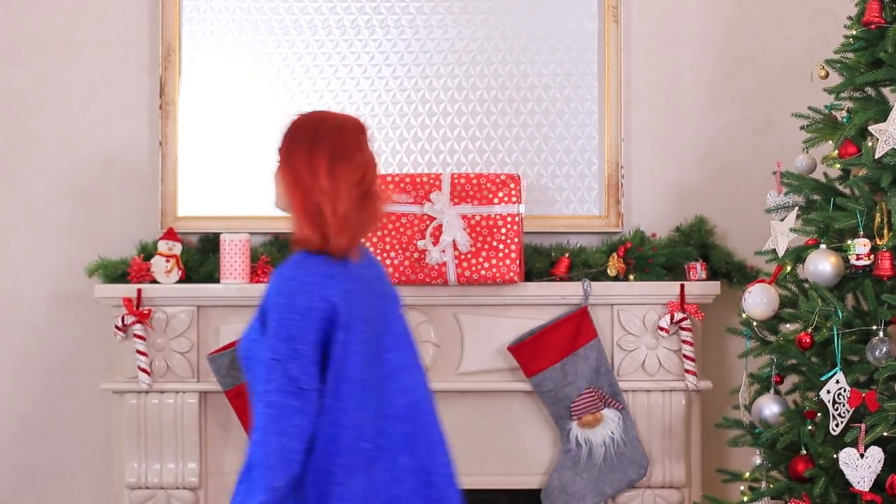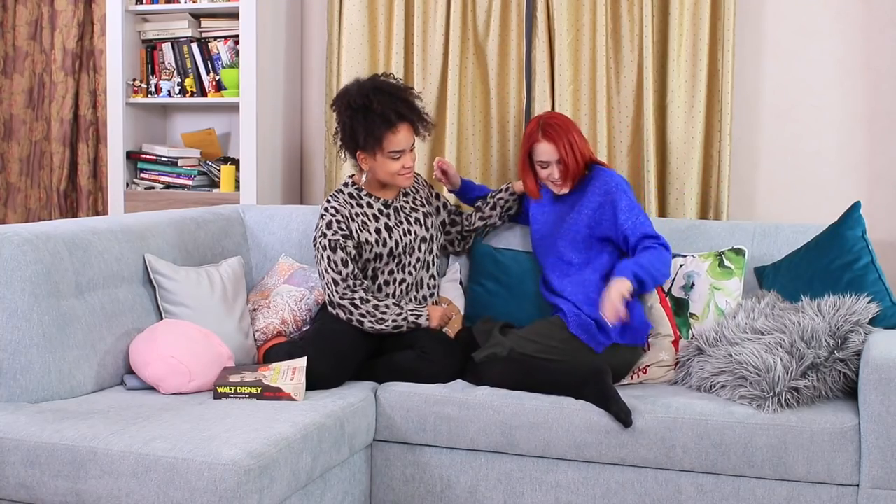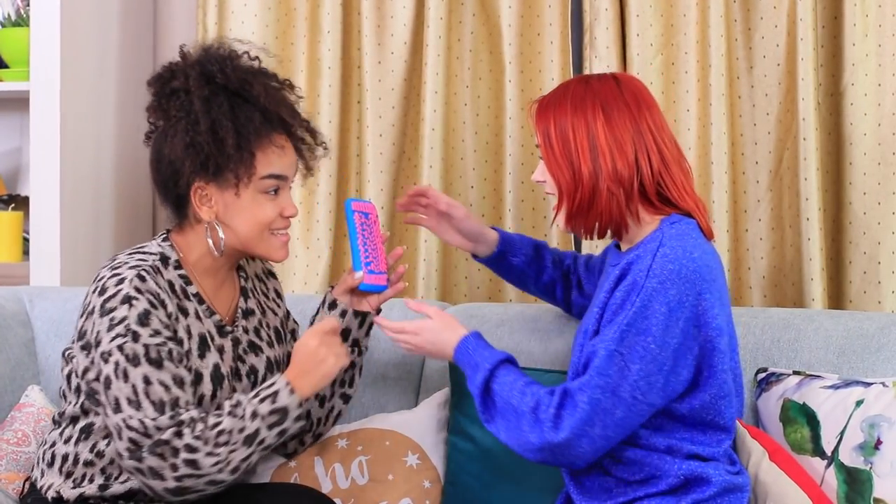Redhead has a new royal blue sweater! This color looks great on her since it brings out her bright red hair! Jessica likes her new look, but something is missing. Jess has the perfect accessory for her friend!